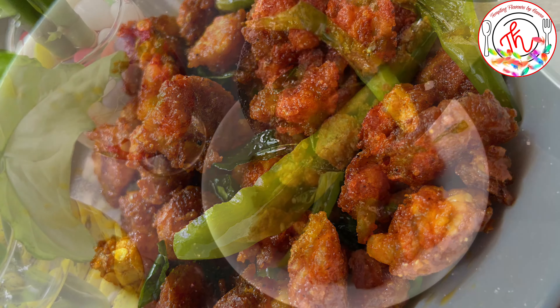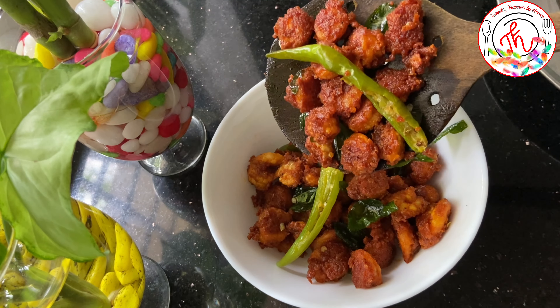It is called Crispy Fried Prawns. Hi dearers! Welcome back! Today we are having the recipe for Crispy Fried Prawns.